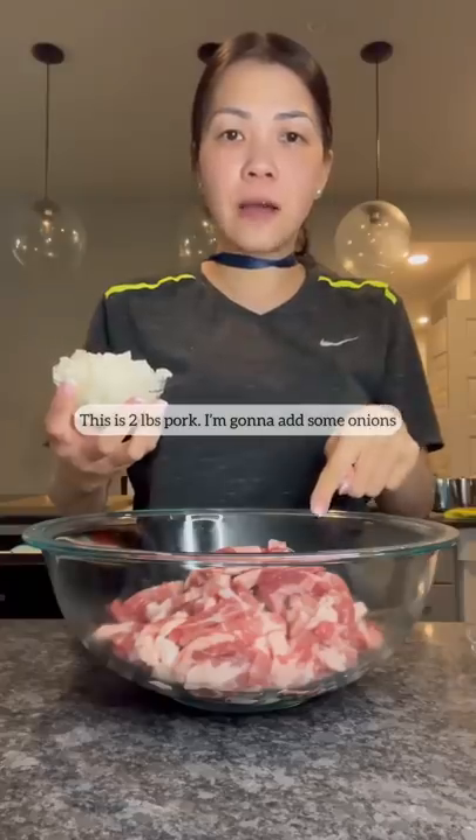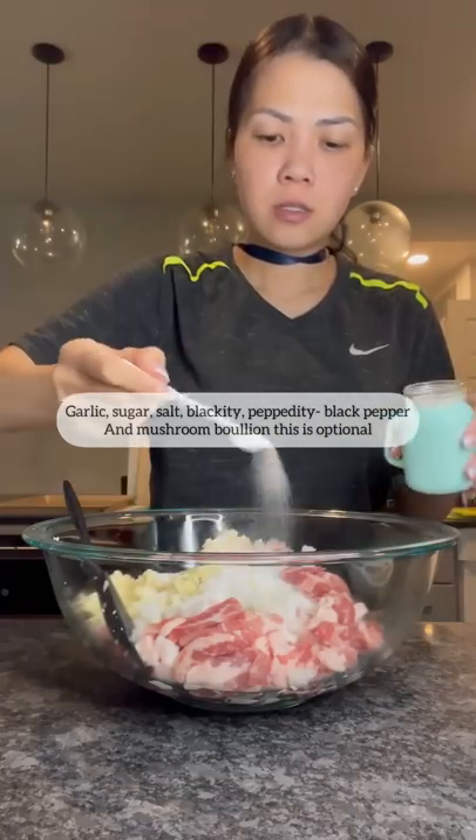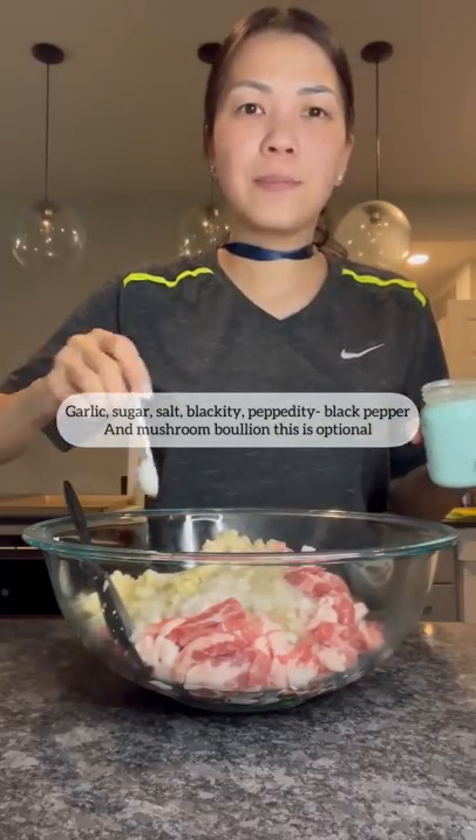Yummy! This is two pounds of pork. I'm gonna add some onions, garlic, sugar, salt, and black pepper.